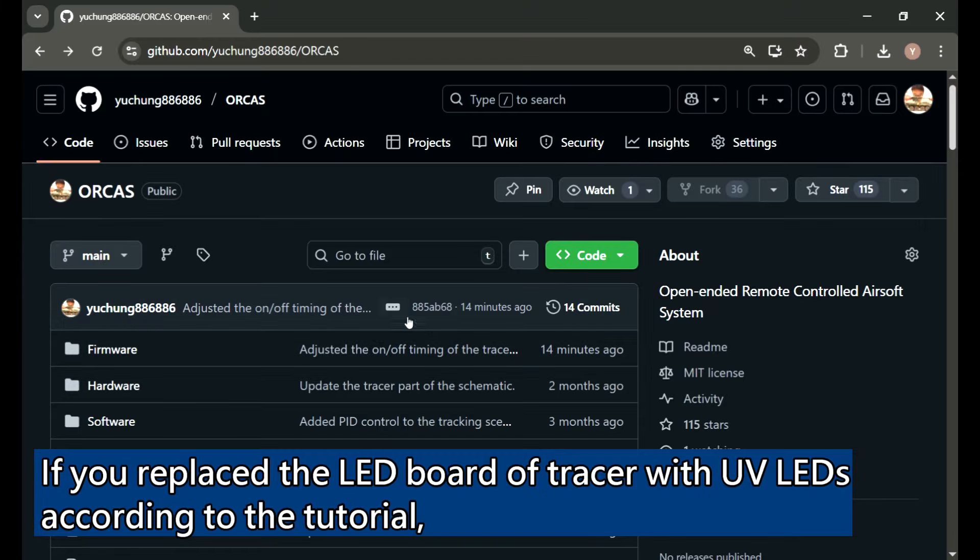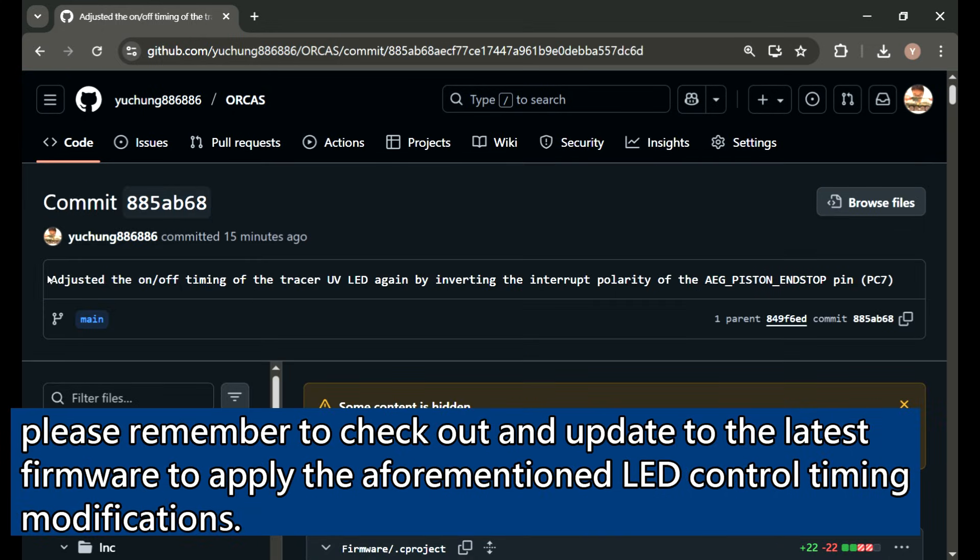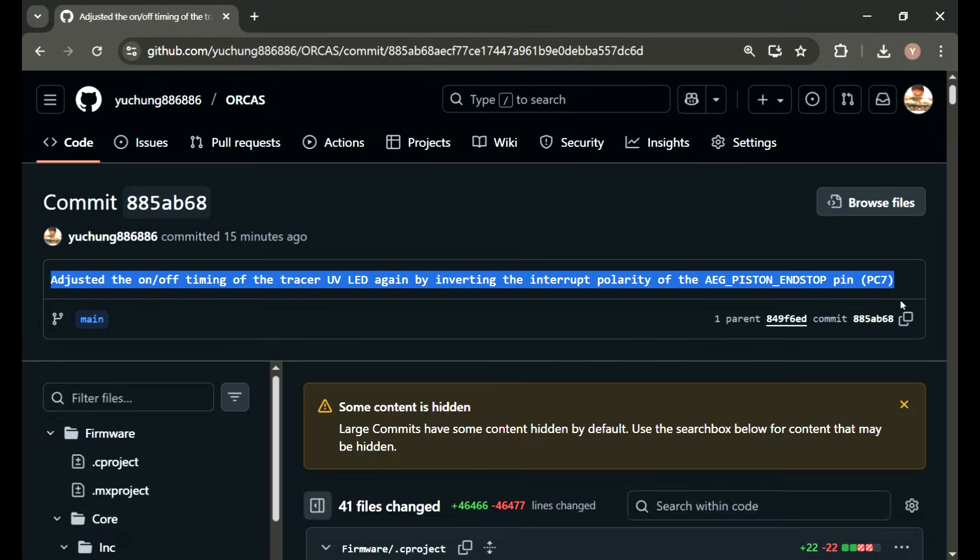If you replaced the LED board of the tracer with UV LEDs according to the tutorial, please remember to check out and update to the latest firmware to apply the aforementioned LED control timing modifications. Thanks for watching and wish you a successful build.